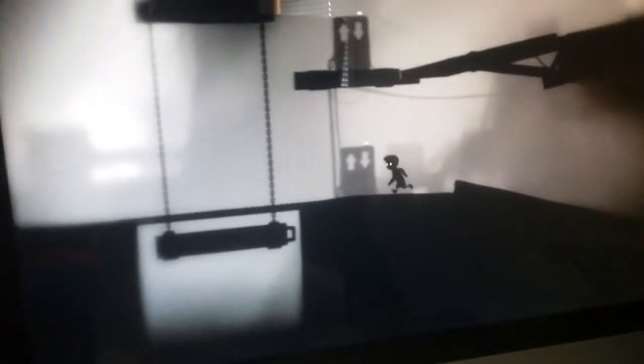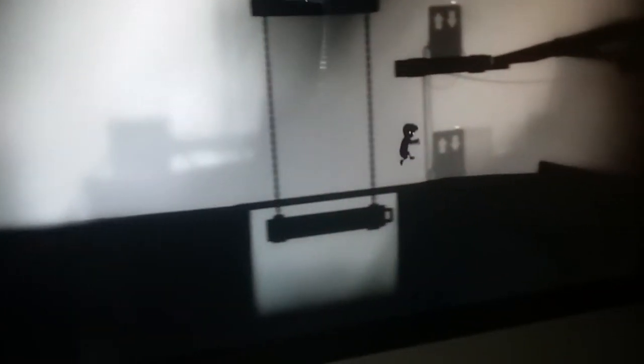Hello everybody, welcome to some more Limbo! So we're gonna get into this — we were about the elevator thing. Oh, can I pull it? No, no, back on. Oh my gosh! There's a pulling thing! What's up here? Let's keep going. What's that? Oh gosh, it's like a tilty thing. Alright, let's keep going.